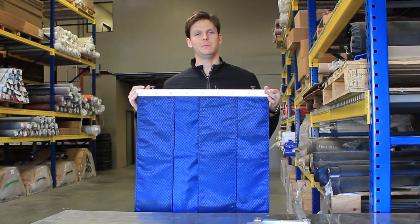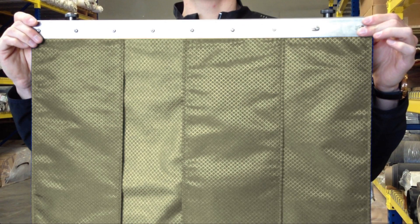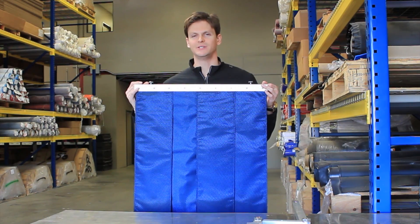The lead itself can be made in any protection level from 0.5 to 2.0 millimeter PB. The color can come in any of our 2000-plus colors, and the length can be custom cut to meet your table's needs.